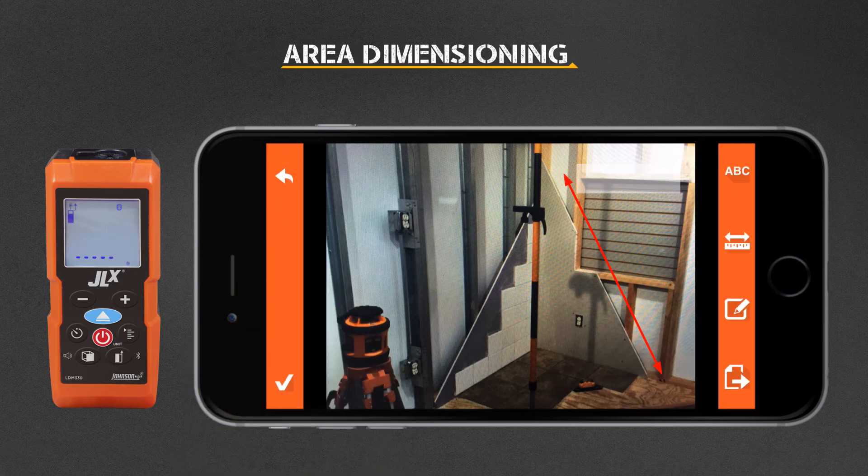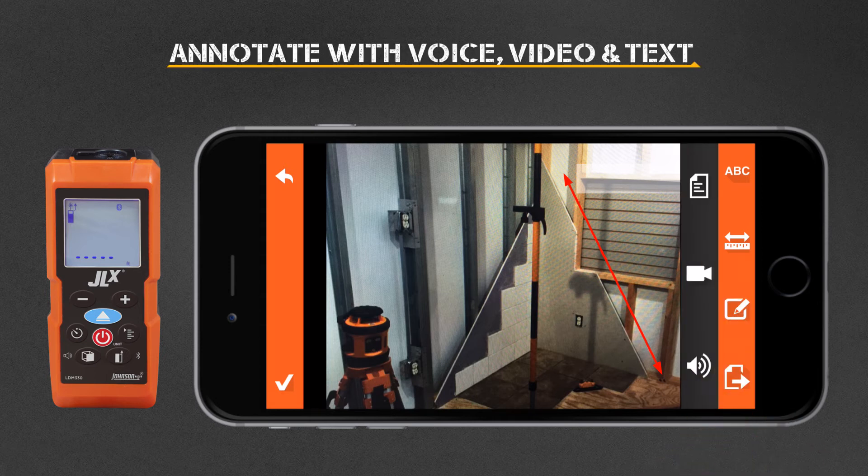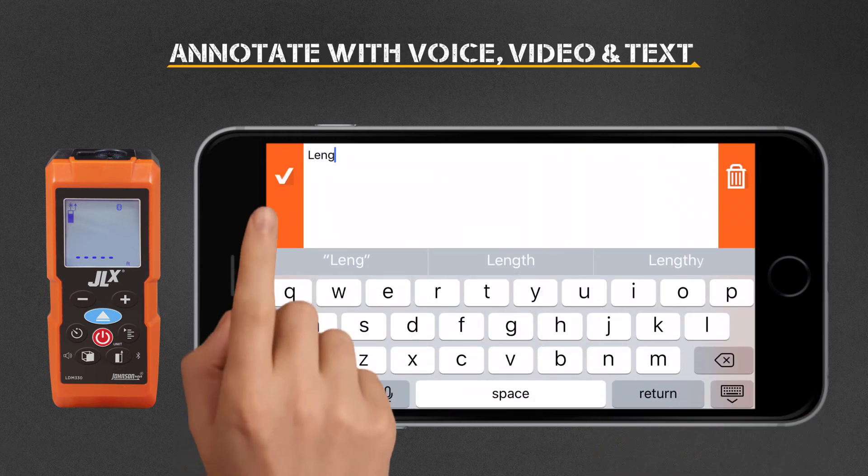Similar steps can be followed for area or volumetric measurements. You can add voice notes, video notes, and text notes to the photo you've dimensioned.